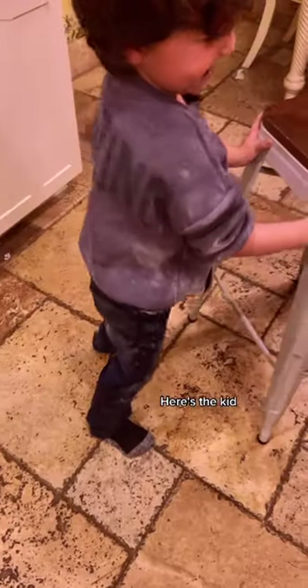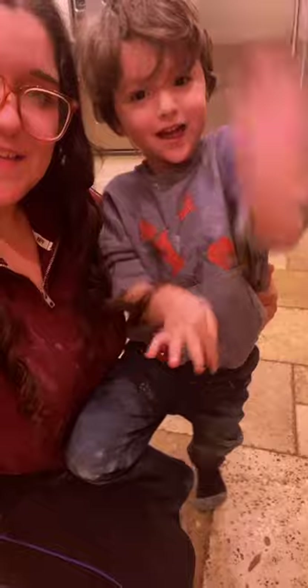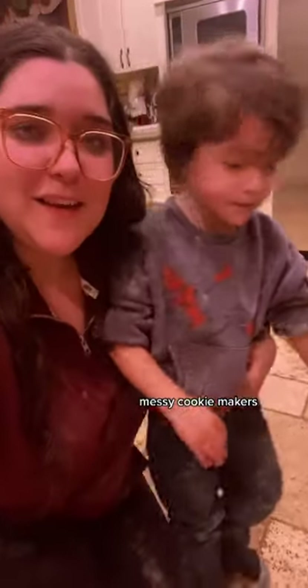Here's the mess. Here's the kid. Here's me. We get messy. We're messy cookie makers.